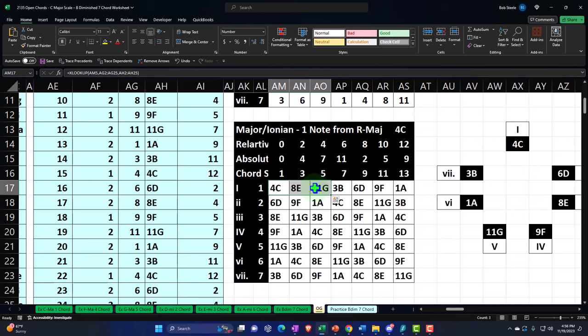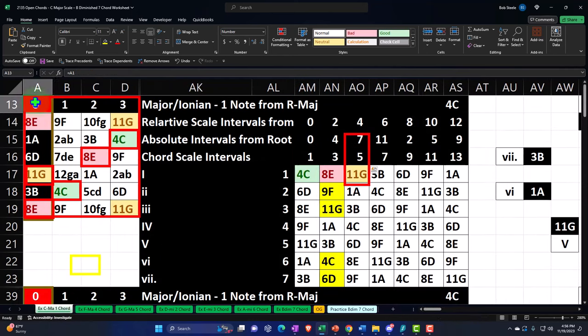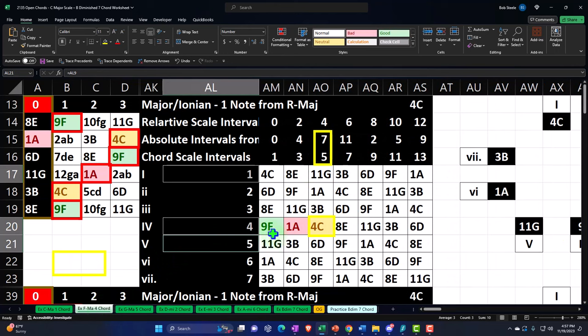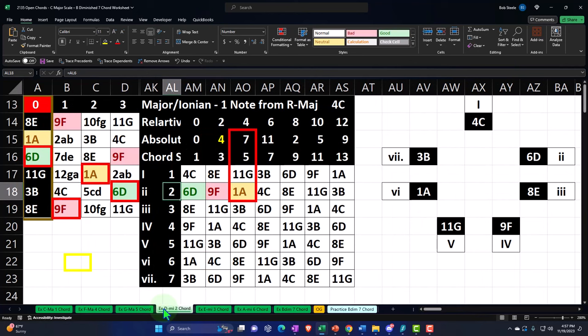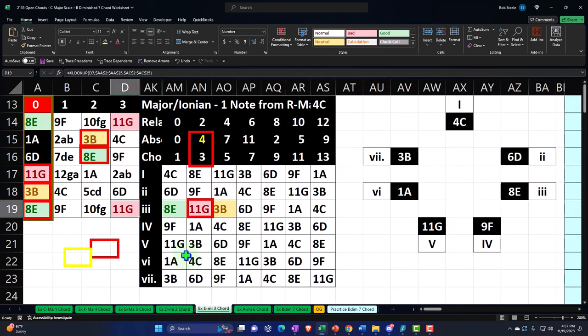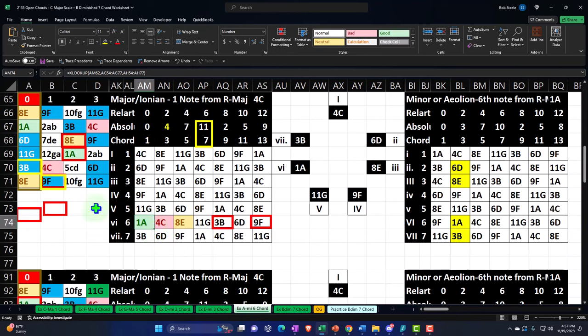We focused on the C major scale and the chord constructions within it, starting with the one chord on the first tab, mapping it out on the fretboard in open position — frets zero through three. Then we moved to the four chord, which is also a major chord construction, discussed it in detail, then went to the five chord, the G major. We then covered the minor chords: the two chord, the three chord (E minor), and the six chord (A minor). We did a lot of stuff.